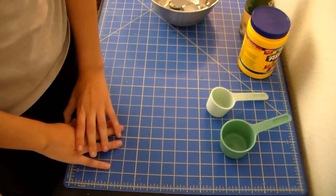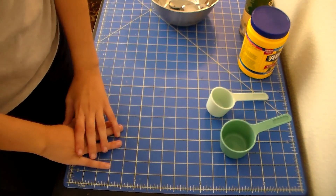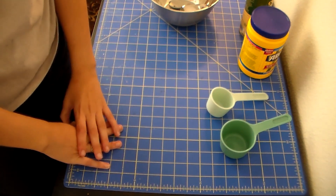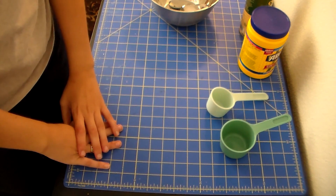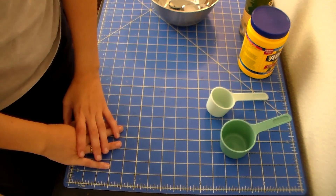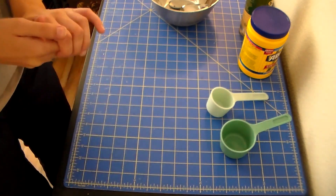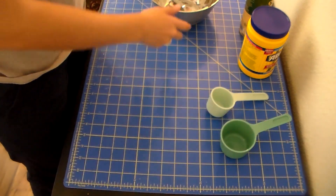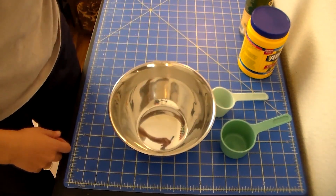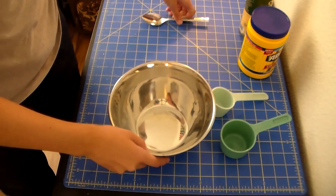Some very important things before we get started: make sure that you have permission from your parents in order to do this project with me. If you do not have permission, then you need to go and ask. Go ask now. Okay, so let's go ahead and get started. I also have a bowl here for mixing and a spoon to mix with.